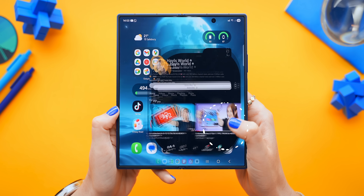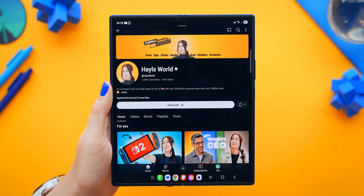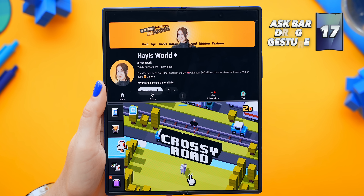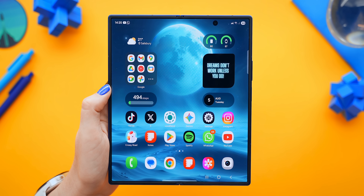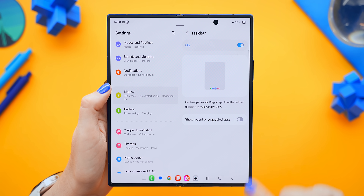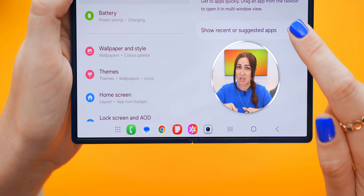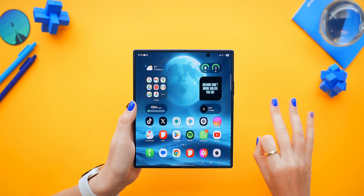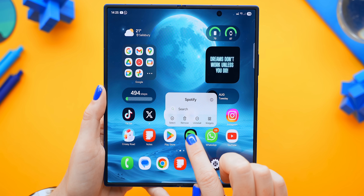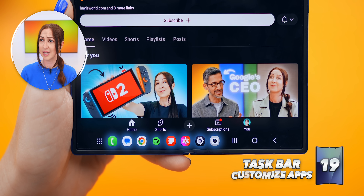One of the coolest parts of the Fold is the taskbar, and here are three killer tricks for it. Number one is quick split screening — open the app menu and drag any app onto any part of the screen you want, and it instantly opens in split screen mode. Number two is tidying up the taskbar: go to Settings, scroll down to Display, look for Taskbar, and turn off Show Recent Apps — this frees up a lot of extra space. Number three: now that you have all that free space, you can drag up to eight different apps into the taskbar and customize it however you want, which is a lot better than having recent apps there.